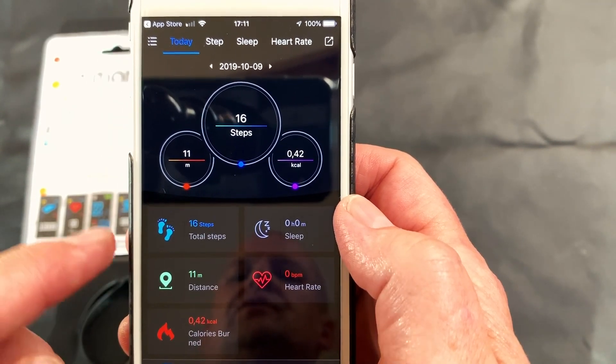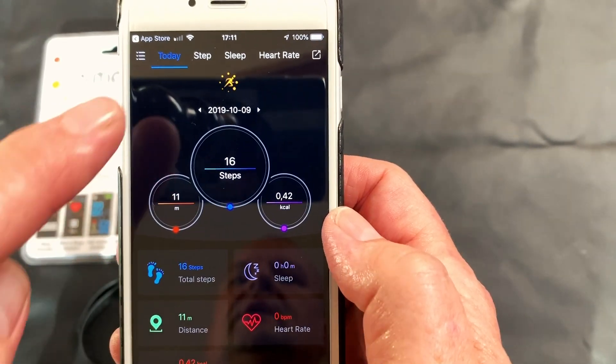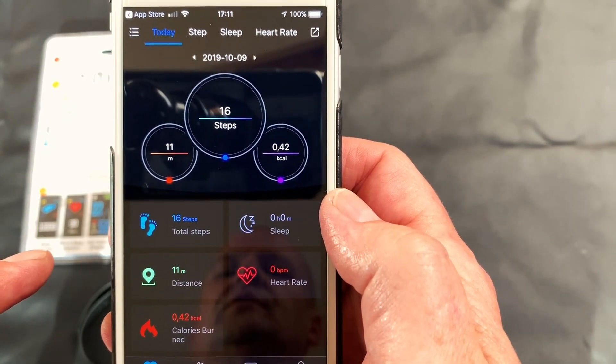If you need to synchronize your information, all you do is pull the screen down and let go. It will then synchronize and update your steps, your distance, and your calories that have been burnt during the day.